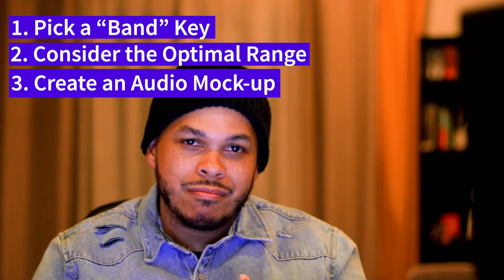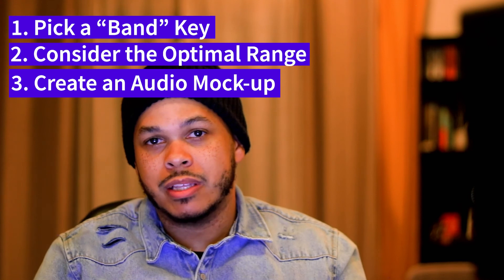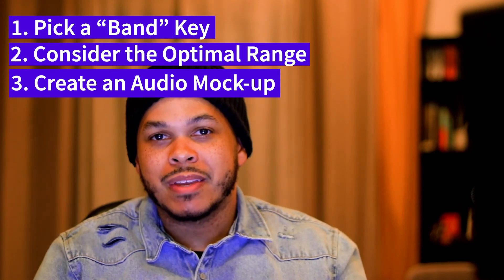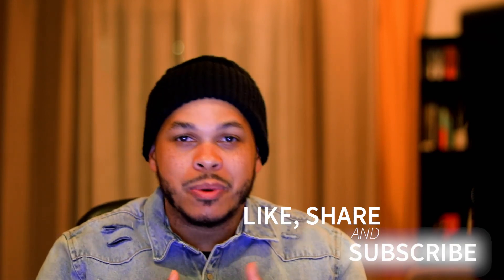Just to review: pick a band-friendly key, consider the optimal range of the instruments, and then if you can, create an audio mock-up of the new key that you're considering writing in. If you enjoyed this video, please like, share, and subscribe to the channel. Thank you again for watching, and as always, be well.